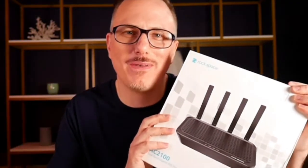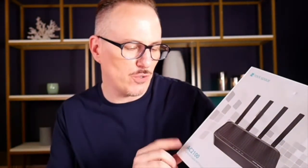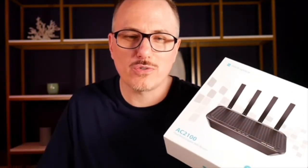What's up guys, it's Joshua Harrell and I've got a fantastic product from Rock Space — this is the AC 2100 dual band gigabyte Wi-Fi router. This is going to be enough coverage for a 1,300 square foot space, which is the size of my home, so all I need is this one Wi-Fi router. It is dual band, so 2.4G and 5G.